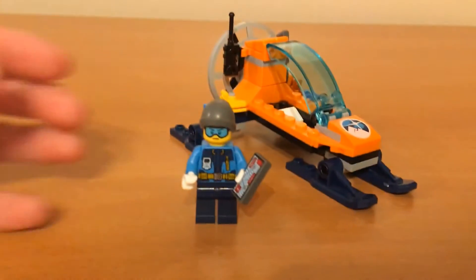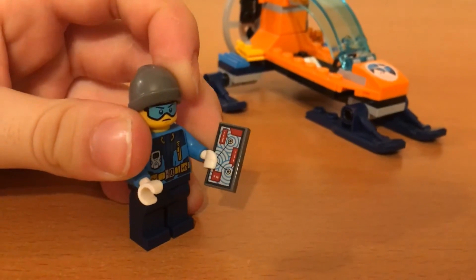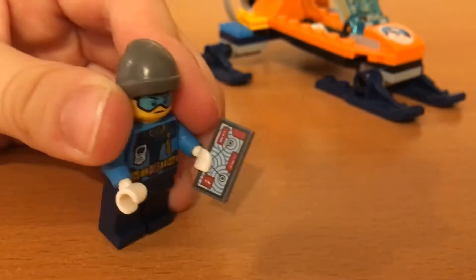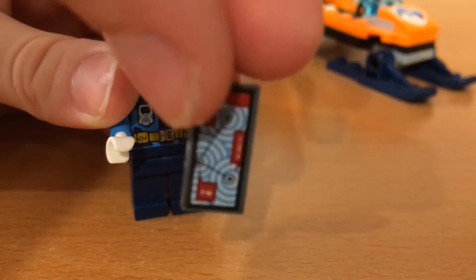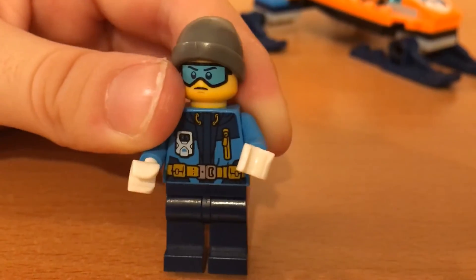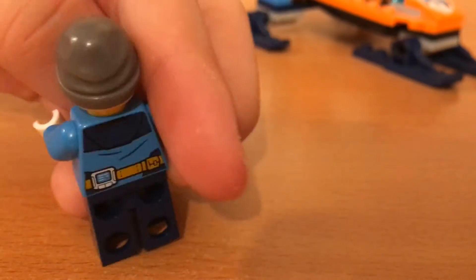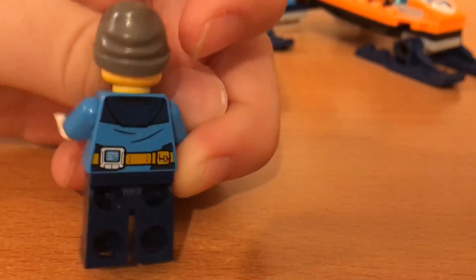Now let's take a look at the minifigures. On this minifigure you can see he comes with this cool printed tile here, and it has like little locations and pinpoints there — here's a better look at that. And on his shirt he has a really nice design with some straps and like a thermometer or something there. And on the back you can see it's a hoodie, and it's more straps and gadgets.